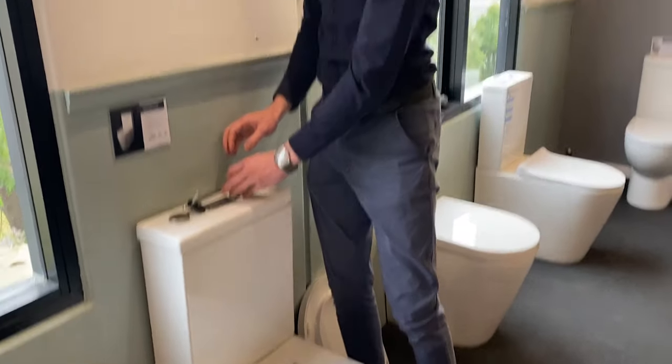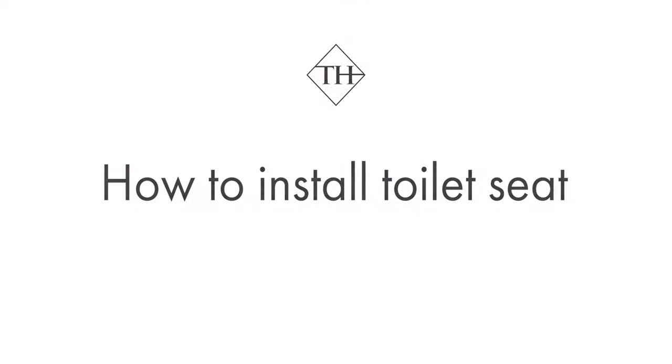In the next part of the video I'll show you how to attach a toilet seat. In this second part of the video I'm going to demonstrate how to install a new toilet seat on your toilet suite.